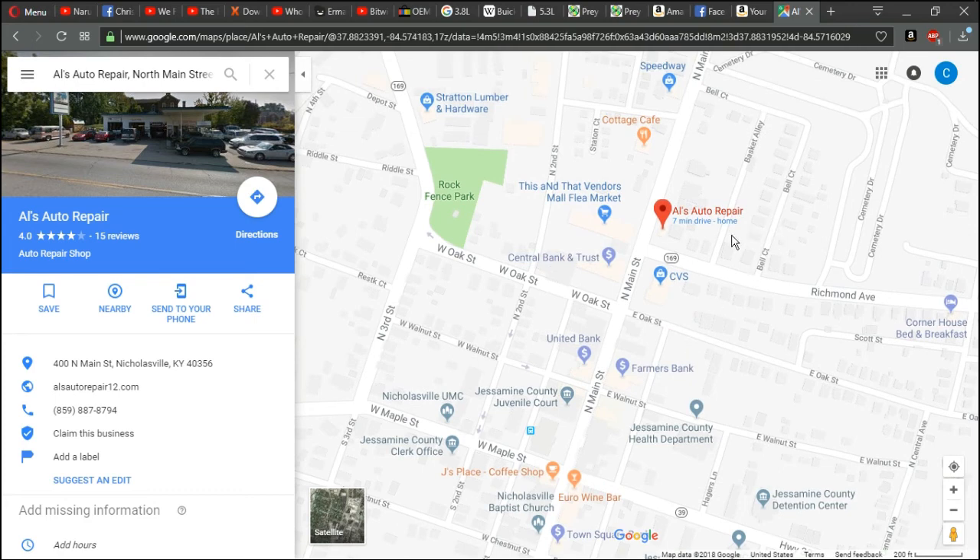A lot of other places I used to go when we first moved up here were ridiculous on prices. Al has always been very kind and nice to me — he will check things out, give me a guess on what it could be, and then get in one of the bays and make sure it's that before he does any actual work on it. He is starting to charge for computer diagnostics, which I don't blame him for — the system he uses was expensive and people would just pull in, get it diagnosed, then go to the auto parts store and do the work themselves. If they're doing that, they might as well just buy a code reader off Amazon for $40.